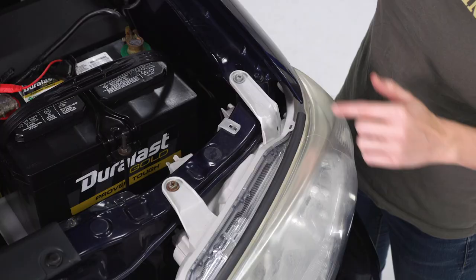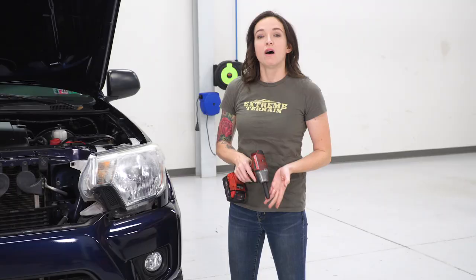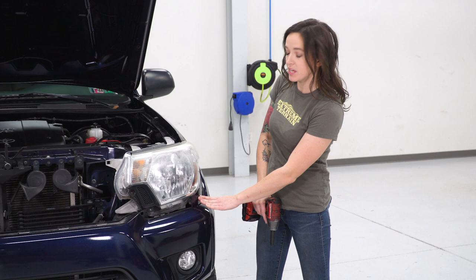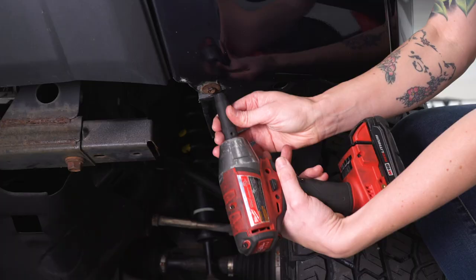At this point, you can remove the two 10-millimeter bolts holding on the top of your headlight. There is one more bolt that we do have to remove, which is a bit hard to get to — it's on the bottom of your headlight. To access this, remove two bolts underneath the wheel well liner and one screw in the side of it. With a 10-millimeter socket, remove the two bolts underneath your bumper.